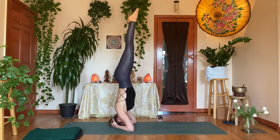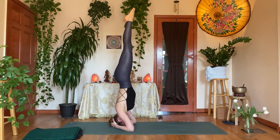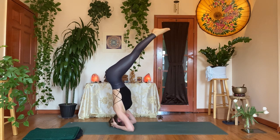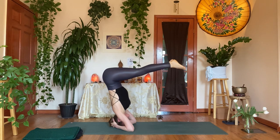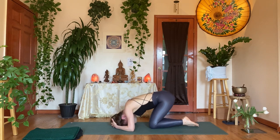Coming up into shirshasana: interlace your hands with pinky fingers in front of each other, front of the head in that little cradle. Top of the toes, press into the forearms, walk the feet in. You can hug one knee into the chest, then the other — stay here, never leaving the ground. Or slowly hold both knees in and float up — you can stay in an egg-like shape, never kicking up. I'll stop talking for a few breaths so you can focus. Whether you're relaxing in supta baddha konasana, halasana, plow, shoulder stand, sarvangasana — or maybe supine twist — take three breaths wherever you are.